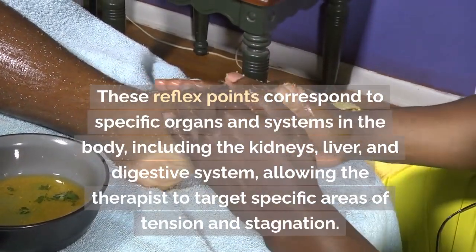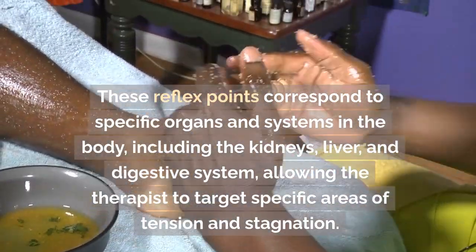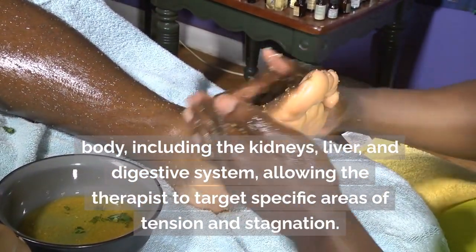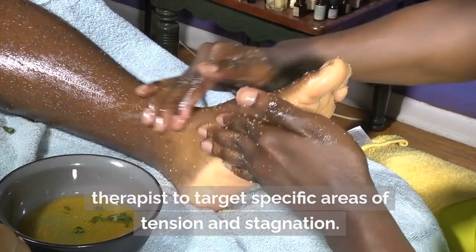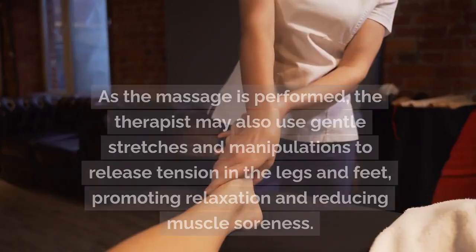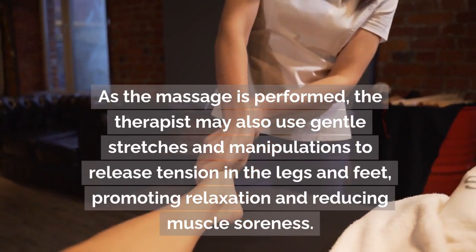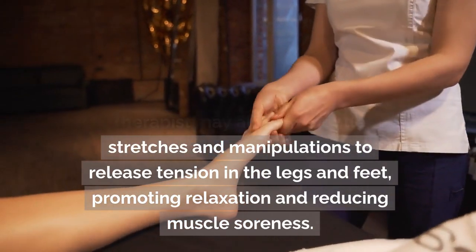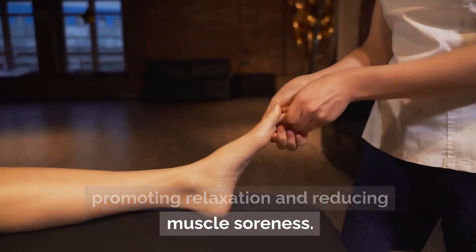These reflex points correspond to specific organs and systems in the body, including the kidneys, liver, and digestive system, allowing the therapist to target specific areas of tension and stagnation. The therapist may also use gentle stretches and manipulations to release tension in the legs and feet, promoting relaxation and reducing muscle soreness.